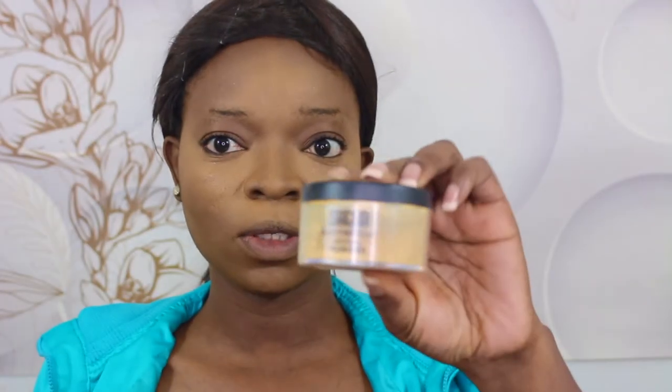Next I'm going to be using my Maybelline Fit Me Matte and Poreless foundation, and this is 356 Warm Cocoa Matte. Then I'm going to be using my Heli Gale Pro Concealer in Fawn and I'm going to highlight my forehead, my inner corner, the bridge of my nose, my cupid's bow, and my chin. Next I'm going to use my Sacha Buttercup setting powder to set all the areas that I highlighted.